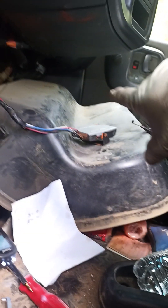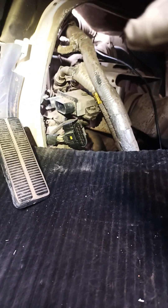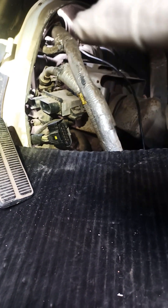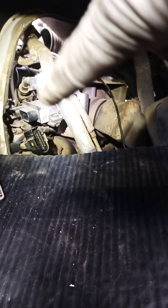Your glow plug relay is going to be located right in behind here. All you want to do on this truck is remove that panel right there, and there's your module — that box right there. You're going to have to disconnect it; there are two wires, a first wire and that other wire.